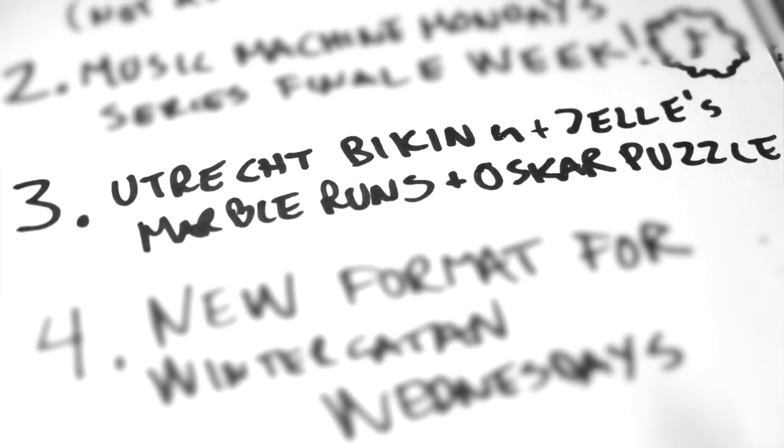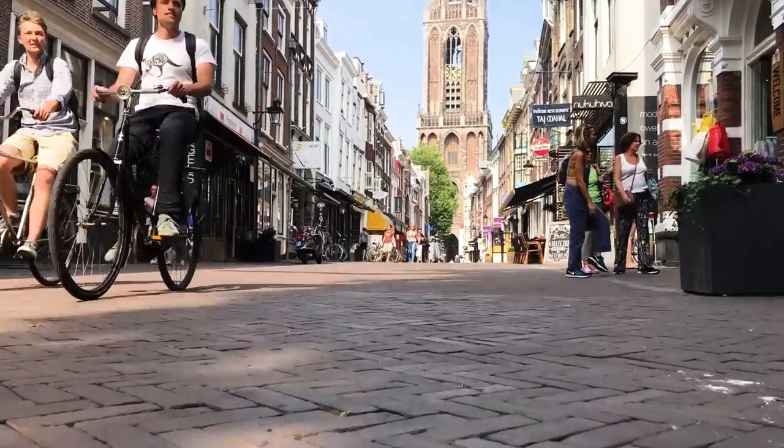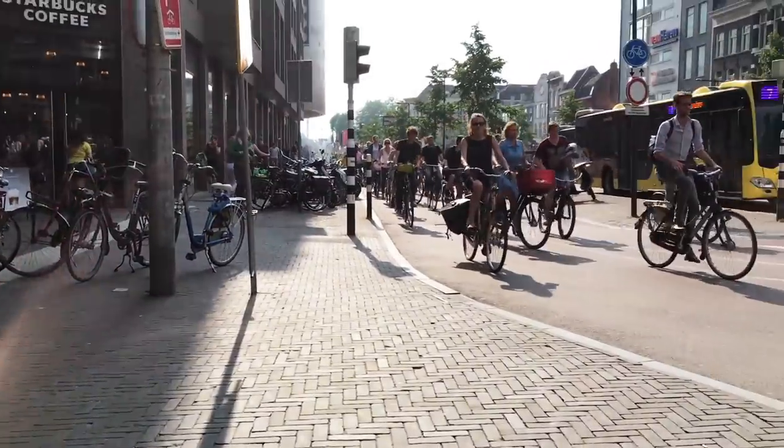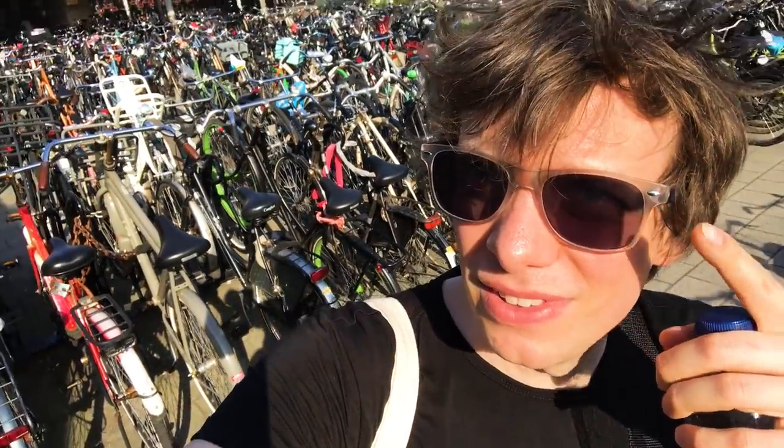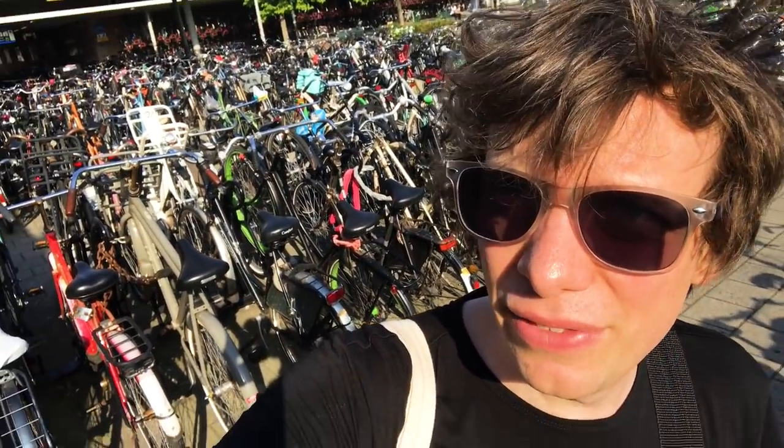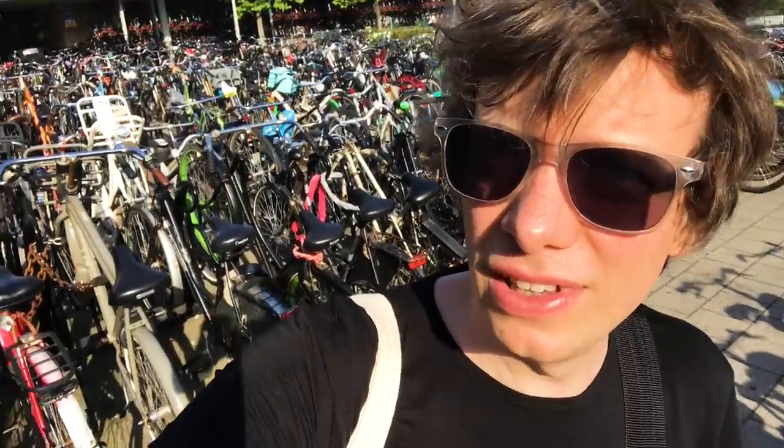I'm very happy that we're done with Music Machine Mondays because then me and Hannes can focus on making the Wednesdays awesome. The third of the four subjects is Utrecht. I had an amazing time in Utrecht and I noticed something I just want to share with you — the biking culture is awesome.